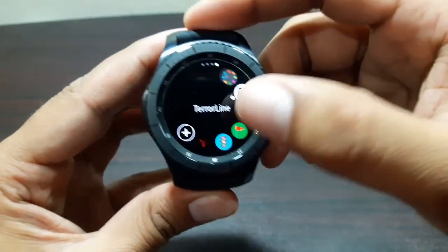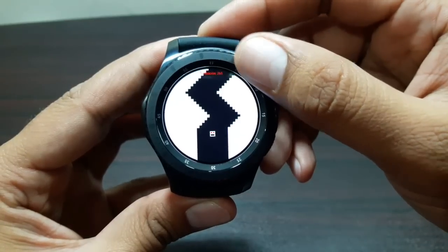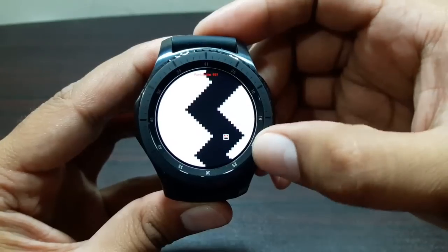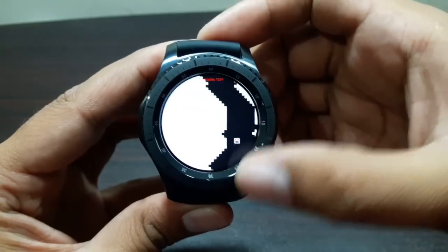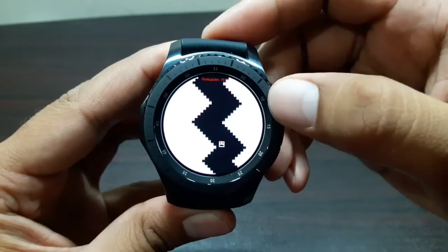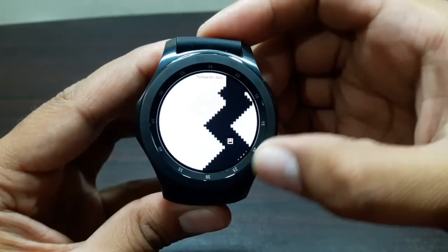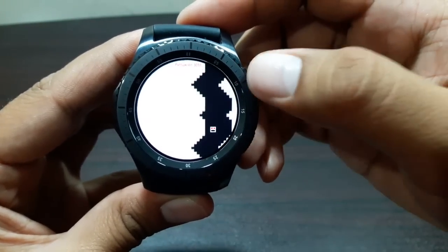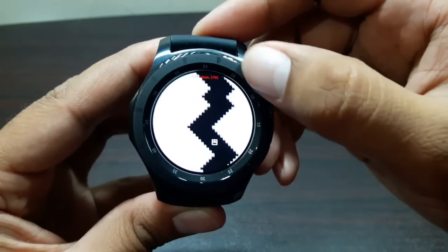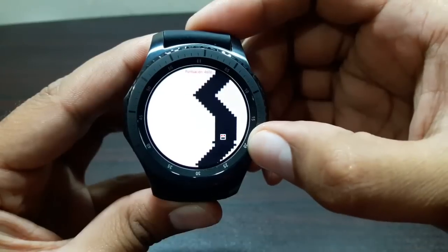The next game is Terror Line - pretty simple. You use the bezel to move your character around. There's a character and lines on screen, and you have to protect it from hitting the borderline. It's really fun and once you start playing you get really hooked - I kept playing for over half an hour. It's pretty simple but gets exciting, and once you get the hang of it you become quite expert at it.